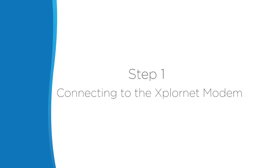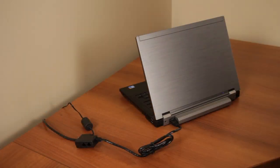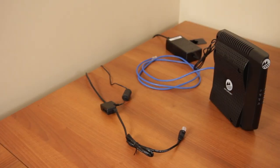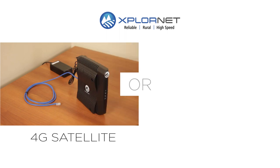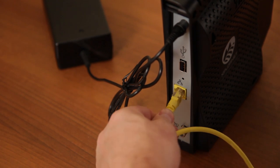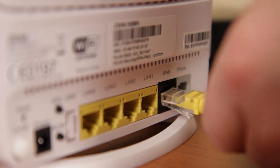Step 1: Connecting to the ExploreNet modem. To get started, if you use a router, disconnect that from the modem. If you don't use a router, disconnect your laptop or computer from the modem. Your modem will look like either a brick-shaped power adapter or an upright book. Using one of the yellow cables, plug one end into the LAN port on the modem and the other into the WAN port on the ExploreNet hub.